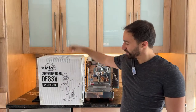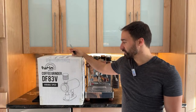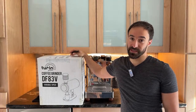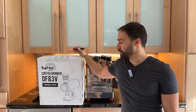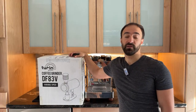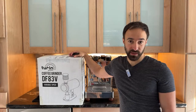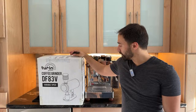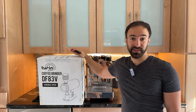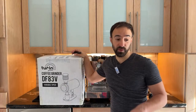Honest reviews. Today I am doing an early morning unboxing of the Turin DF83V. I will very soon be posting some interesting content from the Specialty Coffee Expo SCA, but I got this in and I wanted to unbox it and start using it, so we're going to do that before that goes live.